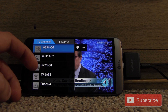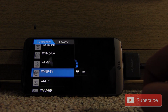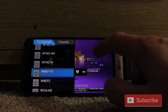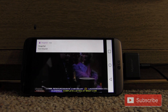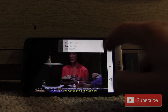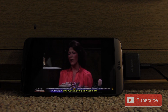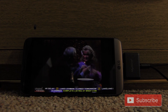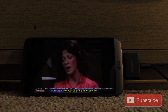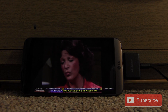I'm really surprised it's picking up all of these channels just sitting on the ground with that really small antenna. I tested it moving around and it still kept a solid signal, even better than the other portable tuner I reviewed.